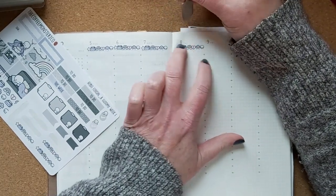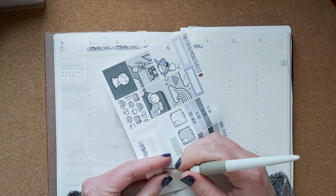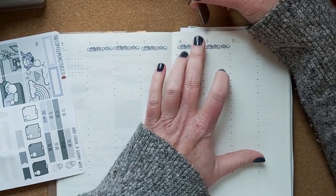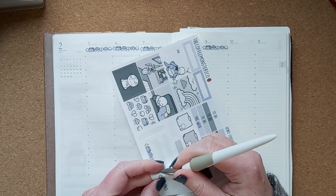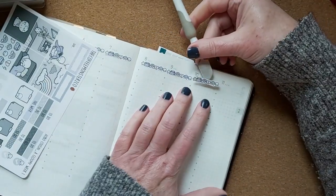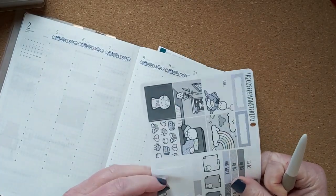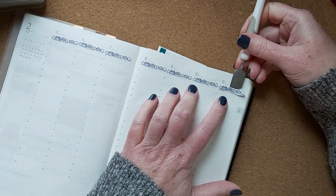I'm trying to use my stash — hashtag use my stash — it's a hashtag I'm using on TikTok. Please follow me on TikTok, Instagram, or Goodreads. This kit was in my stash and it's got the kind of blue-grays I'd expect in the winter months, so it fits really well.